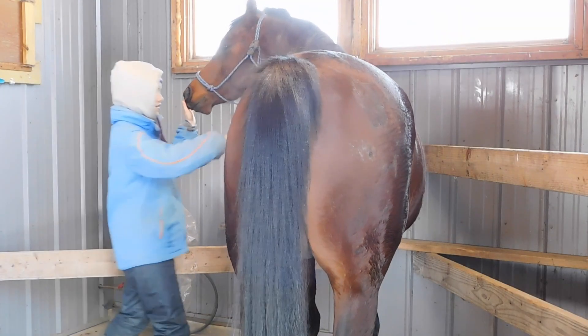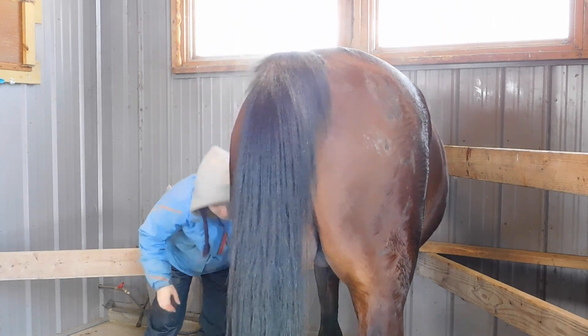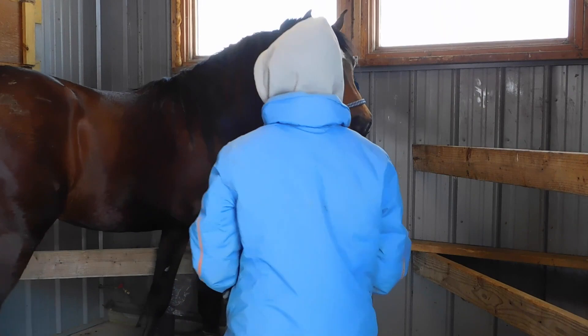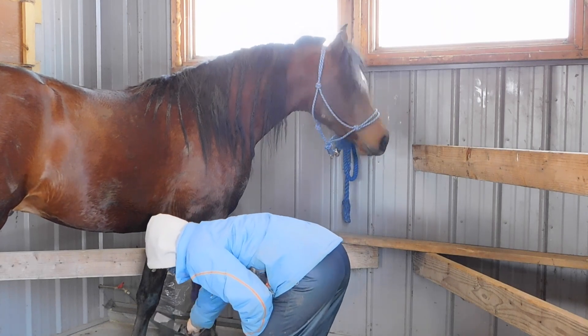After I'm done cleaning his stall, I bring Cyrus in and take off his exercise boots, and then I start grooming him. I just recently started to braid his hair — he's trying to get me a little bit, that's why I put my hand up.